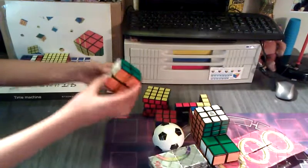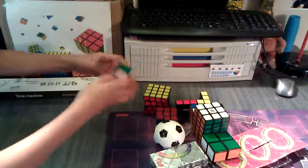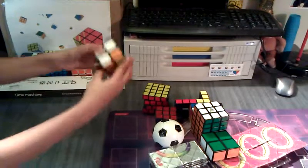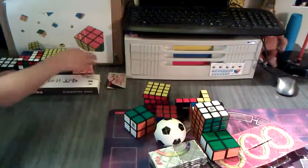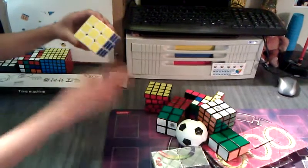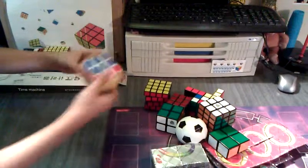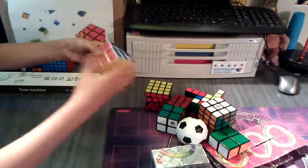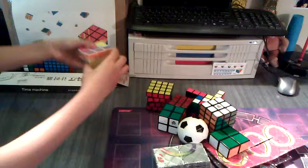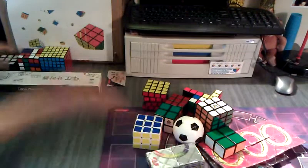This is the Wit2 2x2. It's really smooth — smoothest 2x2 ever. And this is my white plastic Diansheng. This is my main cube. I have another Diansheng, but I'll show you that later. Really smooth — definitely recommend it for speed cubing.